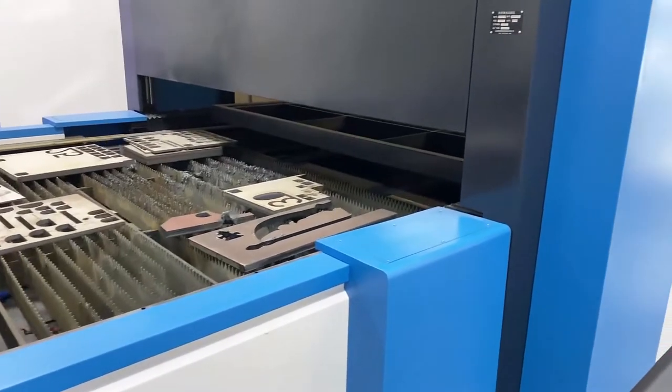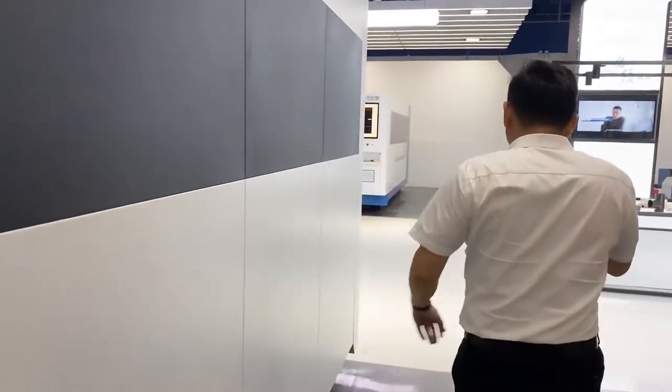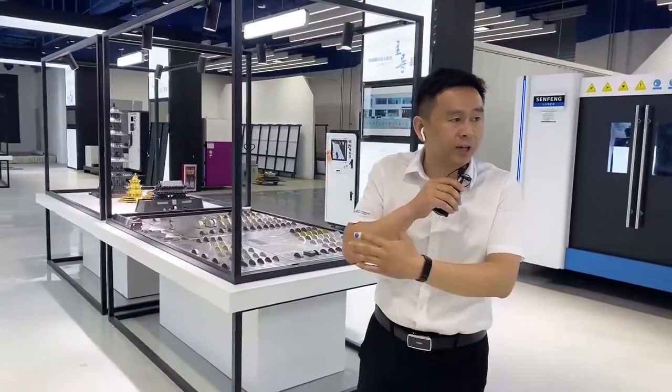After the introduction of our H-model machine, I'd like to show you some simple cutting demos. This machine is 4 meters in length, 2 meters wide, and the power is 15kW.